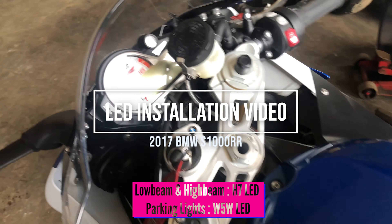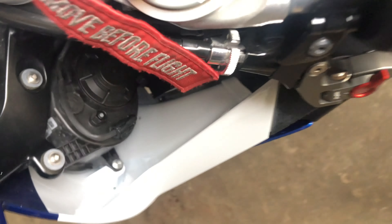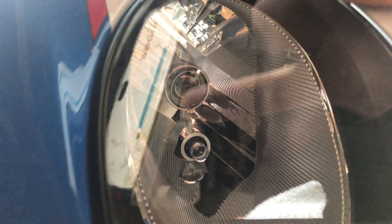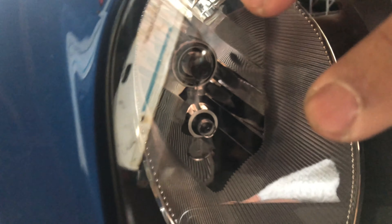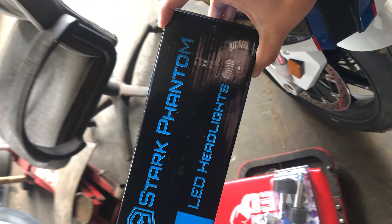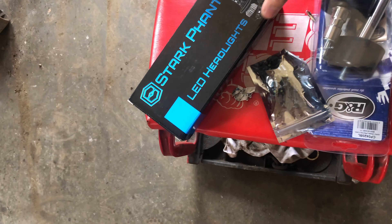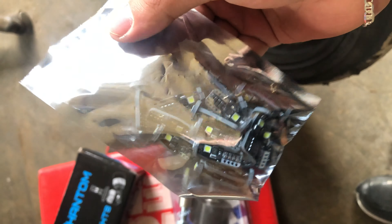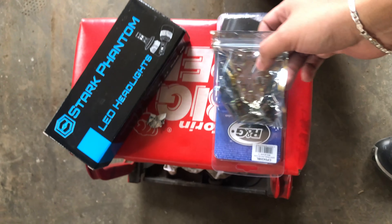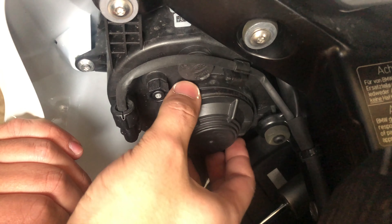Alright guys, so like the title says, we're gonna be changing the LEDs. We have two lights on each side: our low beams and our parking lights. Currently we've got the stock halogen lights, so we're gonna switch those to LEDs. I'll be changing to Stark Phantom LED headlights and I just got these parking LED lights from Amazon. I'll put all the links in the description.